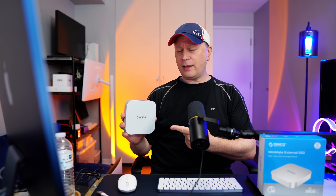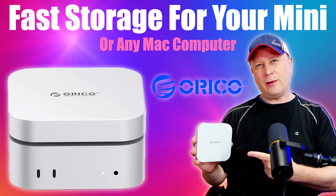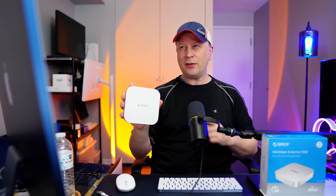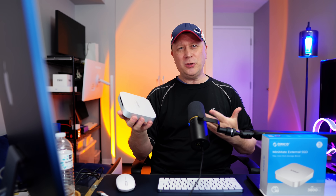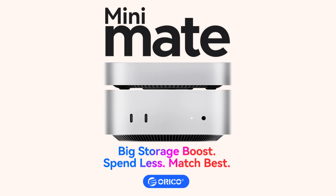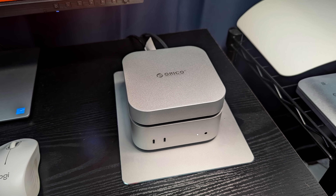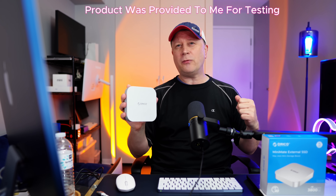We have another storage option for your Mac. Welcome back to the channel. Today we have another product showcase. What I have here is the Oracle Mini Mate Pro External SSD. It says it's for your M4 and M4 Pro Mac Mini, but you can really use this for any Mac. They put it right on top of the Mac Mini and it fits perfectly on there. But realistically it's a hard drive you can use with any computer that has the right connections.